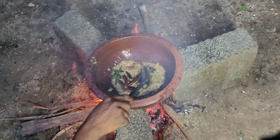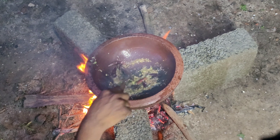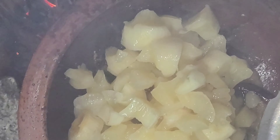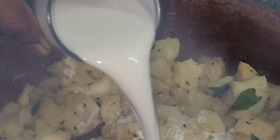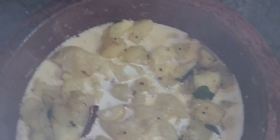Then put it in the mouth and mix it. It is not necessary to add it. We put it in and mix it with a half. Now, we have to use the mouth and add it.